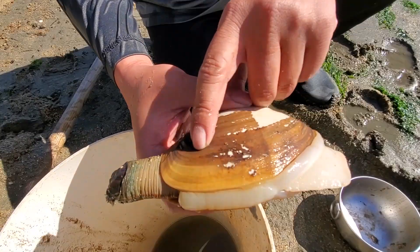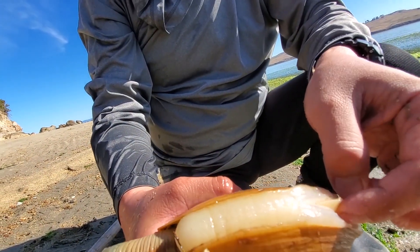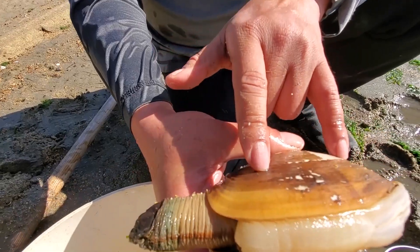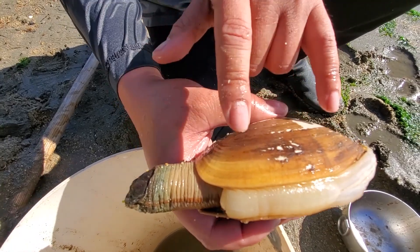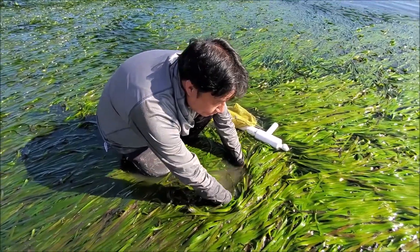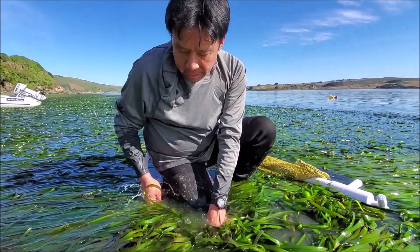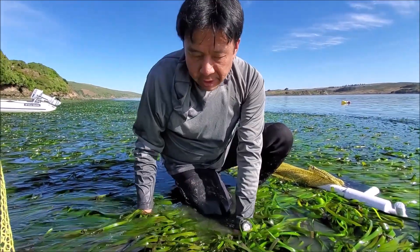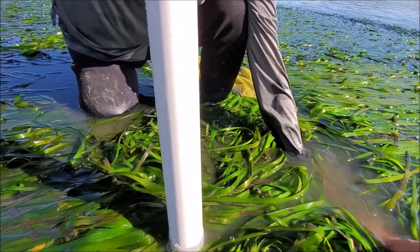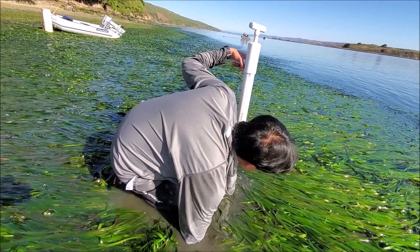Once this thing stretches out it'll probably be about two feet long. Typically less than five to seven years old when they're still this color; when they age they turn black, and that's how you know it's a more mature one. This is the digging foot - very fleshy and edible. The siphon is the most prized part, and there are two adductor muscles just like a scallop. The Pacific gaper has a hard siphon tip - you can feel for them with your hand in the seagrass.